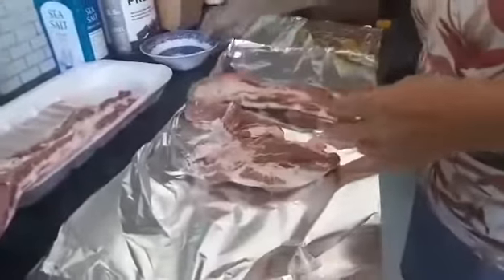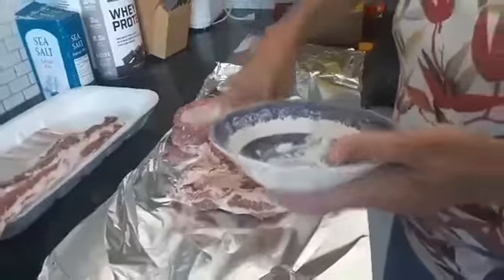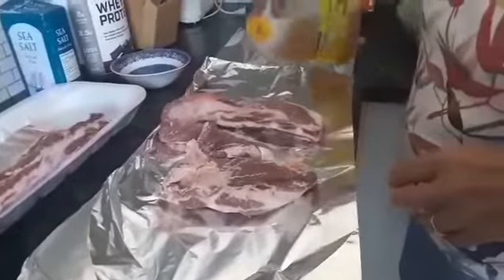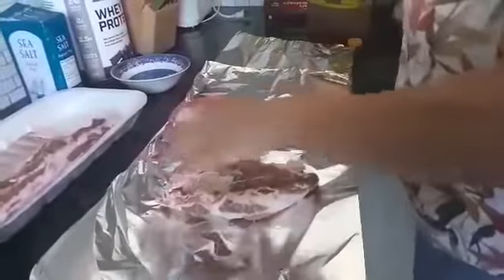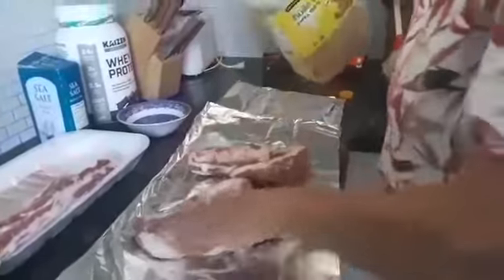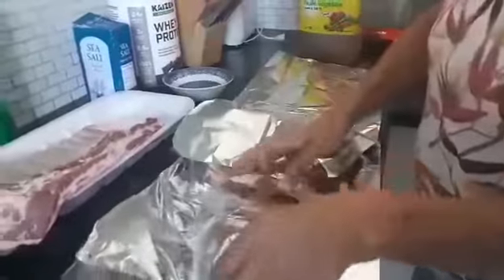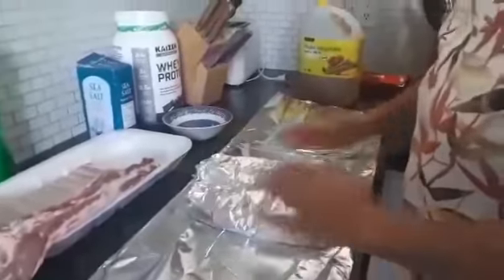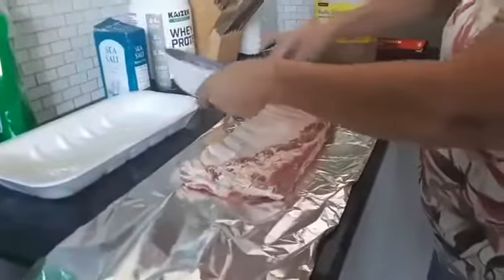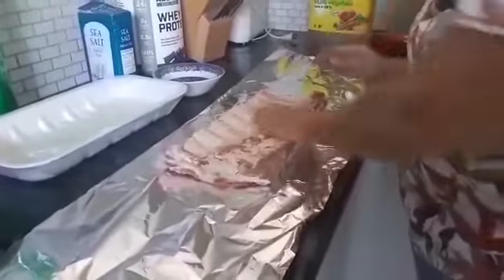So what I'm going to do with the ribs is some salt, and then oil. Then wrap it up good in foil, it's going to go here in the roasting pan. Second one, some salt, oil, rub it in.